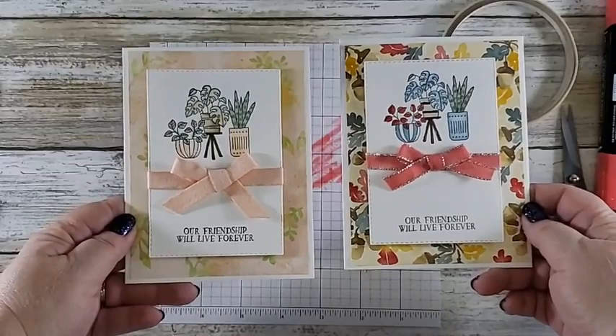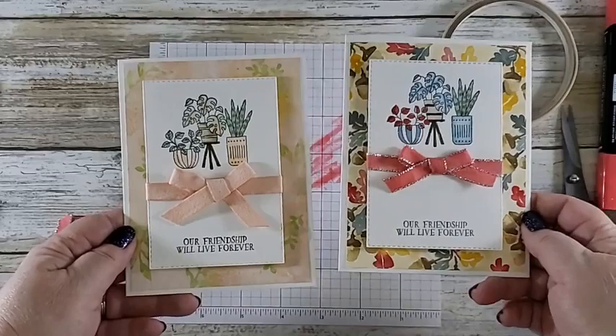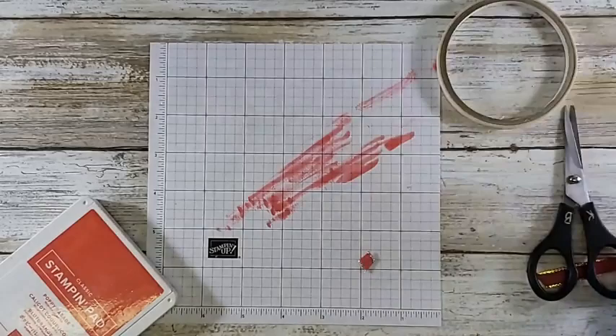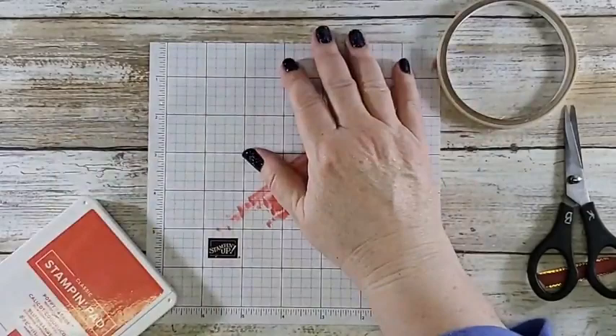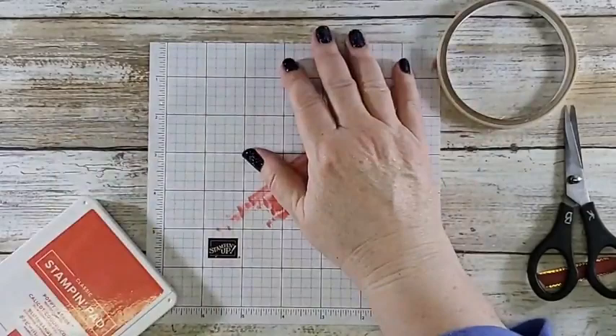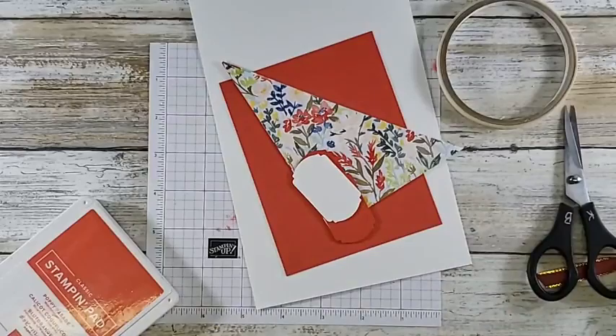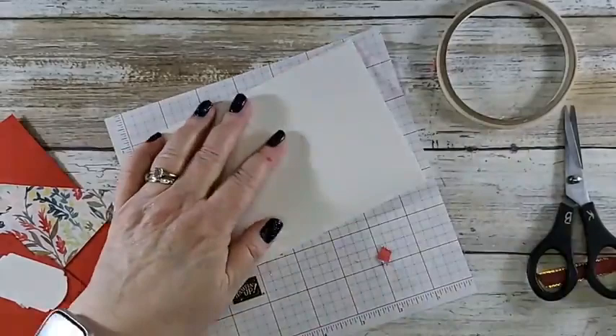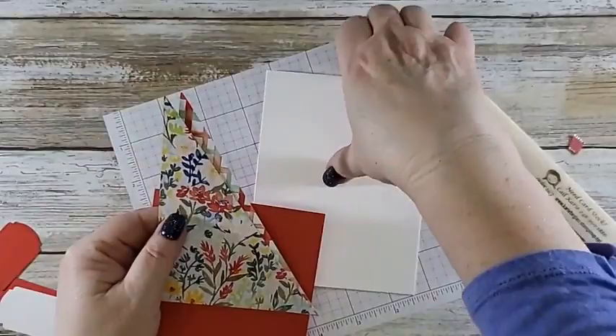If you want to do a quick screenshot there you go — that's that card and it's a match. Now let's do something else. The other ones are fairly simple, I think you're going to like them. Now this one — I'm going to use again my favorite thick basic white. I'm going to fold that in half and use my bone folder. I took this designer series paper and cut it in half.